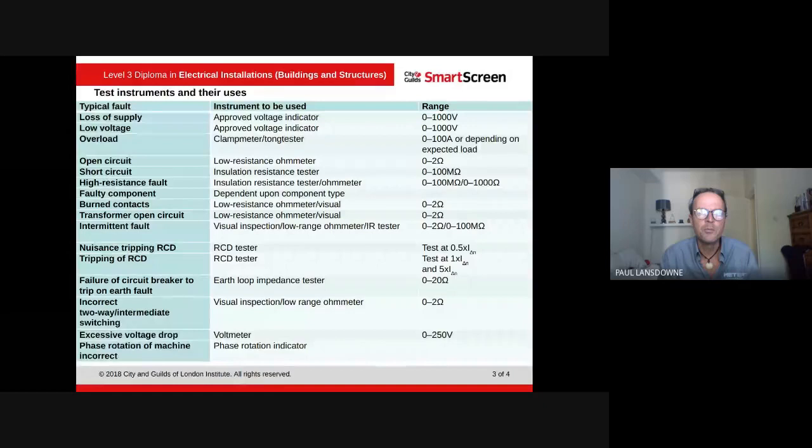An intermittent fault — from my own experience — is very difficult to find, because sometimes the fault isn't always there. You'd use a visual inspection, a low resistance ohmmeter, and an insulation resistance tester. Nuisance tripping or tripping of an RCD would use an RCD tester. Failure of a circuit breaker to trip on earth fault would use an earth loop impedance tester. Incorrect two-way lighting would use a visual check and a low ohm meter. Excessive volt drop uses a voltmeter, and phase rotation uses a phase rotation indicator.